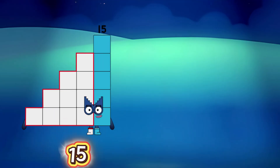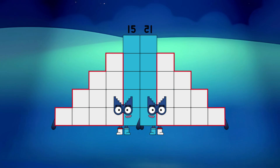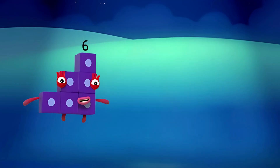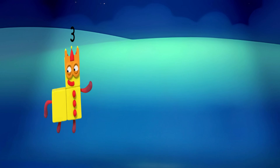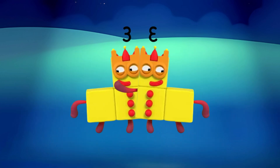15 plus 15 is equals to 30. 10 plus 10 is equals to 20. 6 plus 6 is equals to 12. 3 plus 3 is equals to 6.